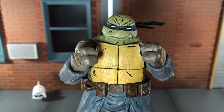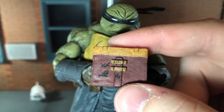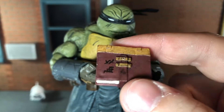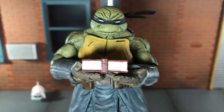Up next he comes with a set of fisted hands, and a set of open hands. Up next he comes with Splinter's journal and this looks really nice. It's got some really great texturing to it making it look worn, and it has a nice black wash over top. It would have been cool if it opened, but it's still a very awesome accessory.